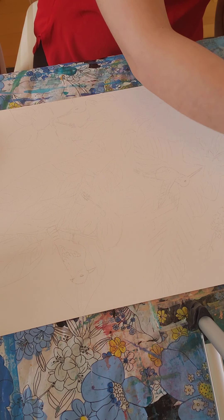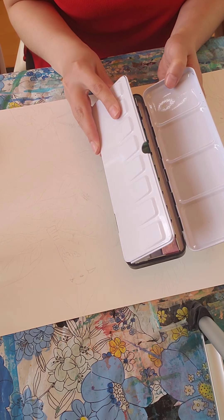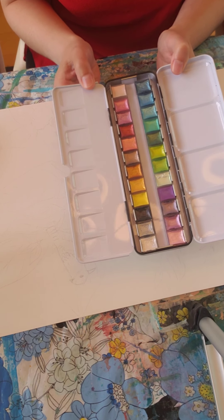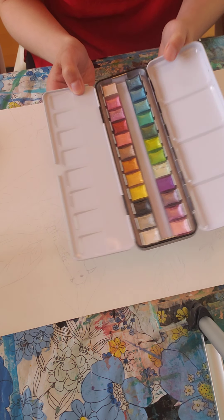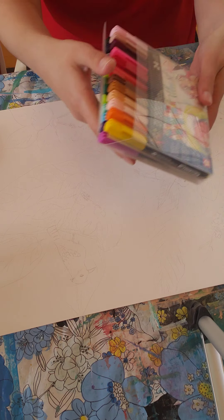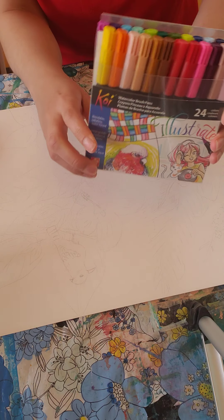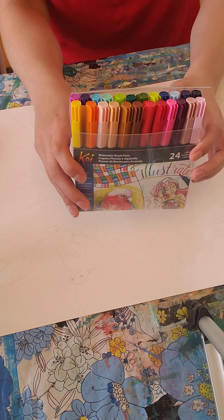This one is a new one that I haven't used yet. It has metallic — it's metallic watercolor — so the colors are going to be shinier, kind of have a sparkle and a gleam to them. Something else that I have, because I really love watercolor, are these watercolor brush pens, which are neat. So any type of watercolor would work.